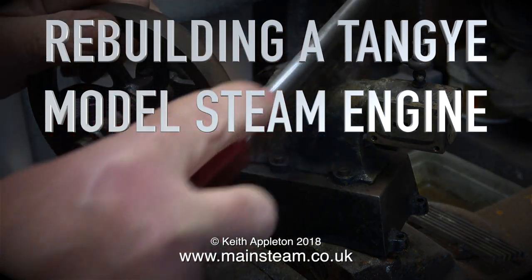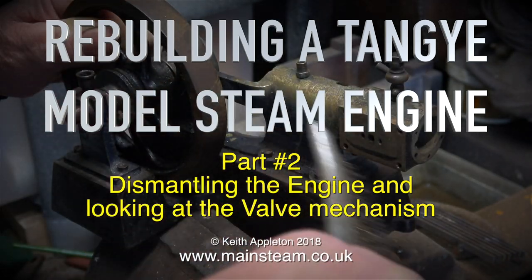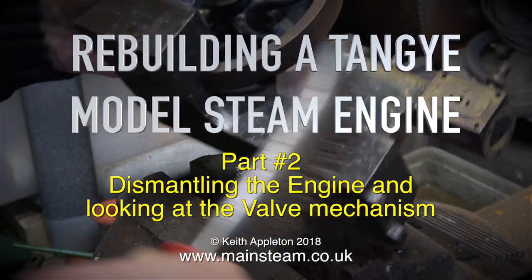Rebuilding a Tangy model steam engine. This is part 2, dismantling the engine and looking at the valve mechanism.